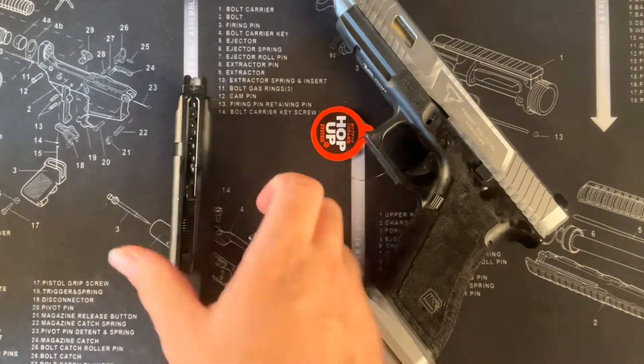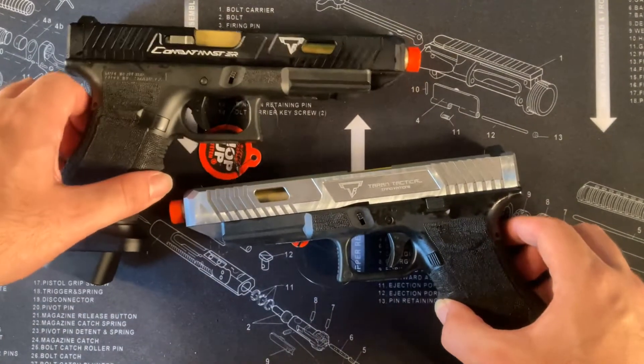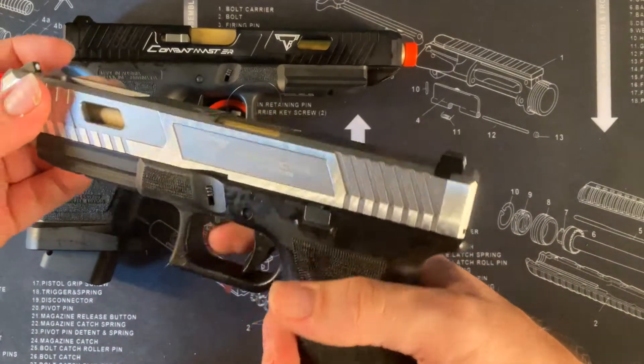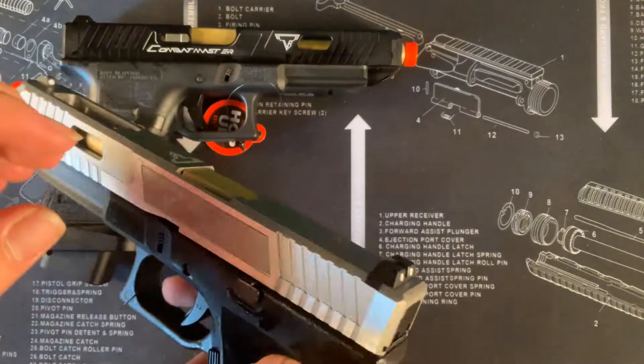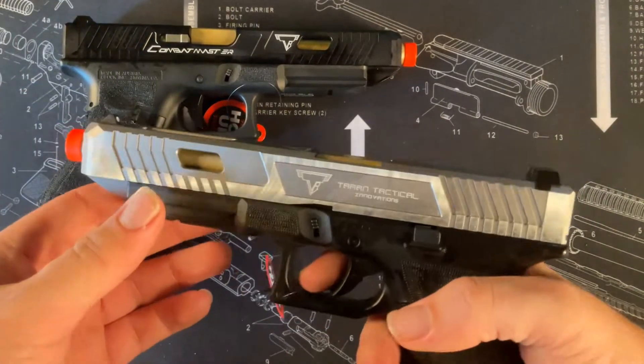You may be wondering what's the point in getting one of these pistols since they're more expensive. Other than the design, they do have up to 300 FPS fire rate shooting, and the grip and how light they are makes it worth the purchase.